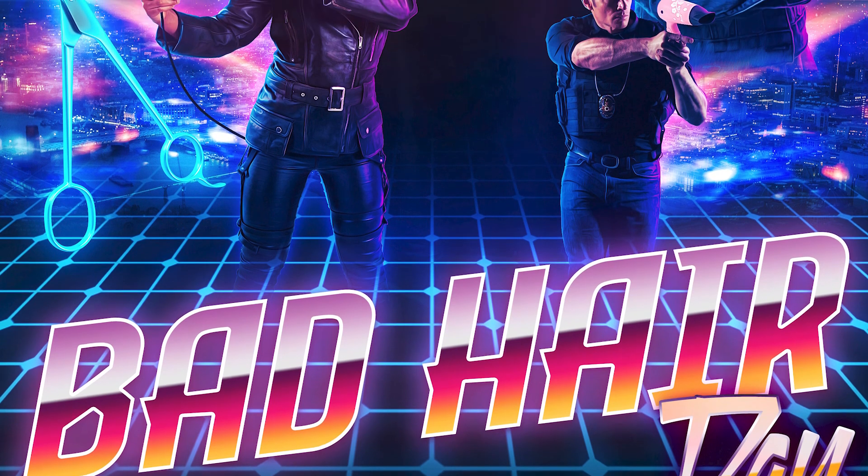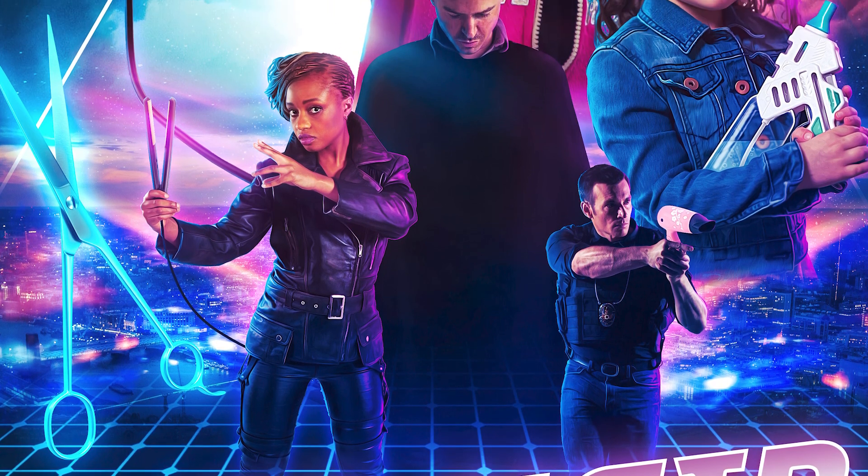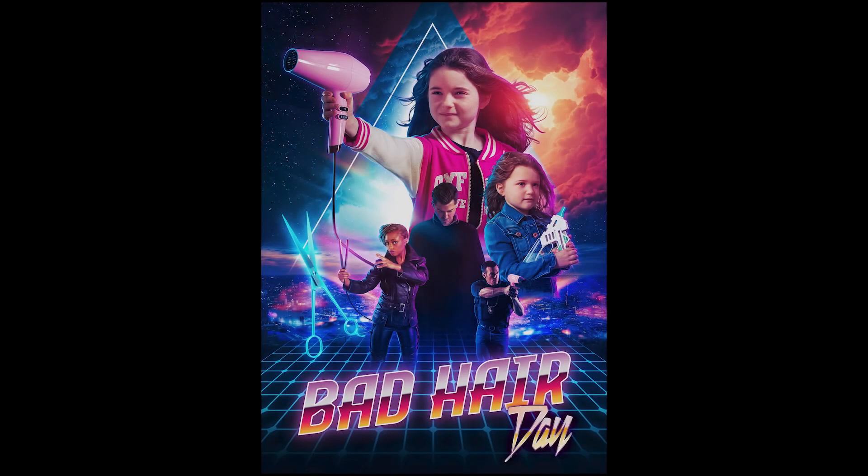So there you have it — the final film poster. I'm really pleased with it, and I made it big enough to print. It will look great on the wall of our downstairs toilet room. Thanks so much for watching, and keep an eye out for the next video coming very soon indeed.